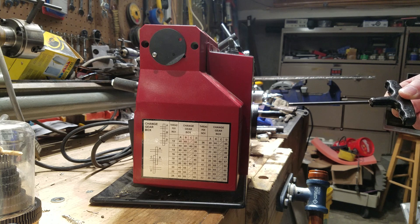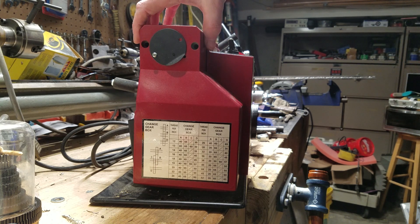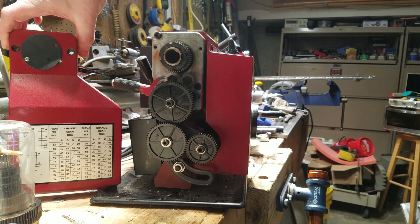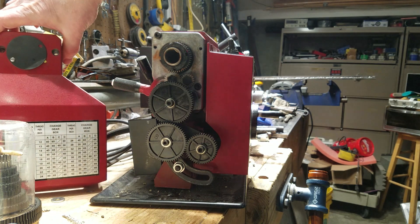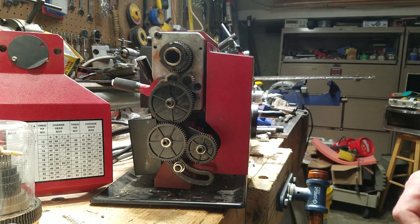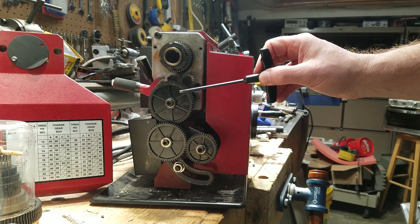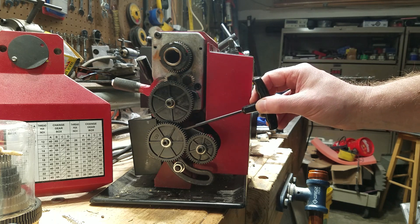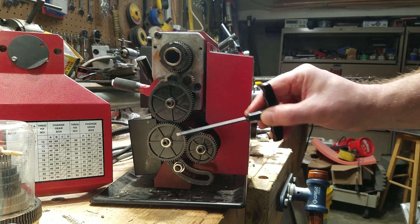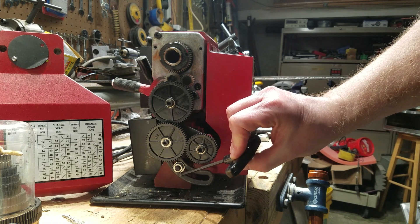What I'll do next is take the cover off so we can look at these gears inside and work out which one is A, B, C, and D. This top one here is A; the one directly below it, which you can't see because it's smaller, is B; C is on the front.